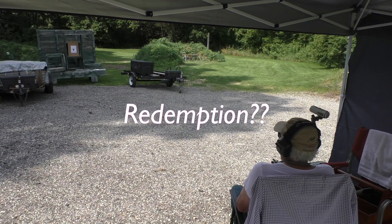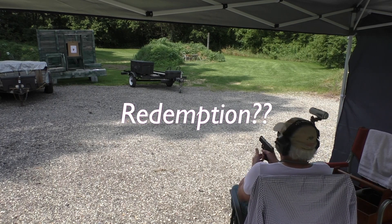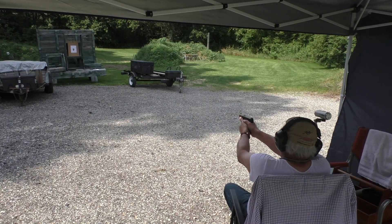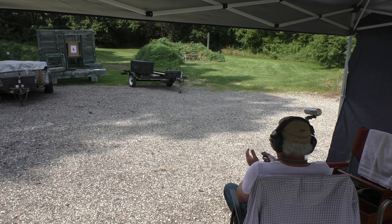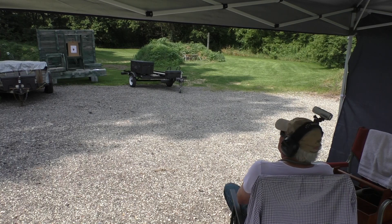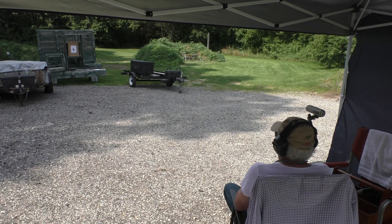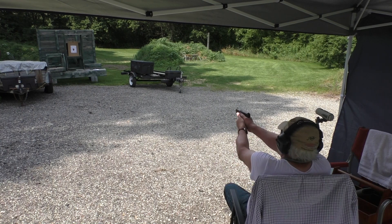Let's see how the next 35 rounds go. Pardon the noise in the background — I've got a fan, staying cool during this exercise. For the record, as long as I keep my thumb off of the slide stop lever, I don't have any problem with the slide not staying back on the last shot.